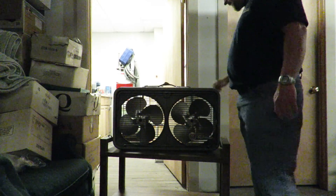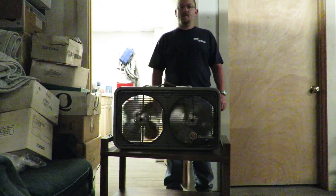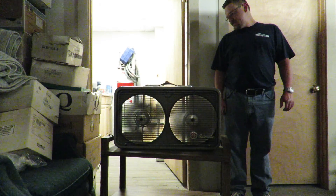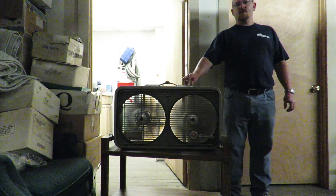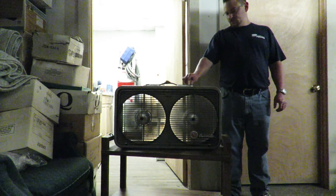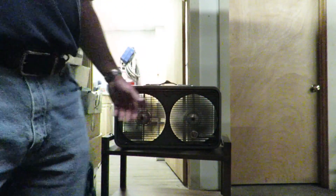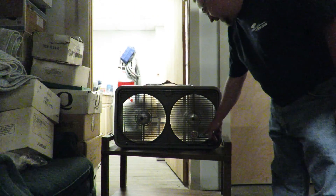Over here you've got the twin box fan. It goes to blow on medium, and high. Of course, all of these old antique fans just move a ton of air. For those of you interested, it's called a GE Automatic.